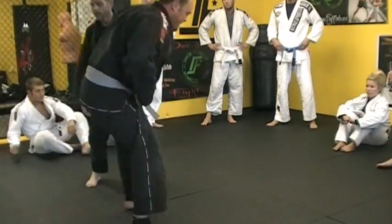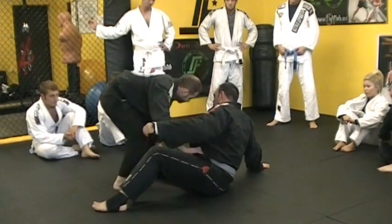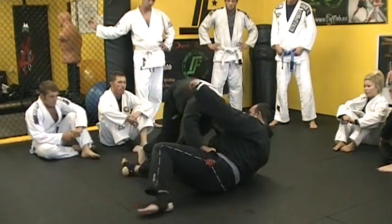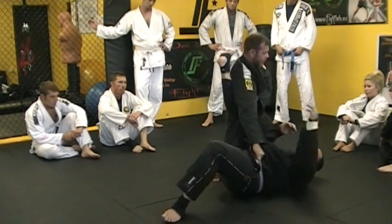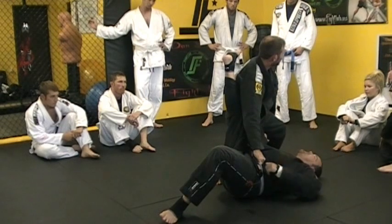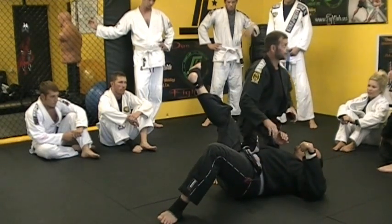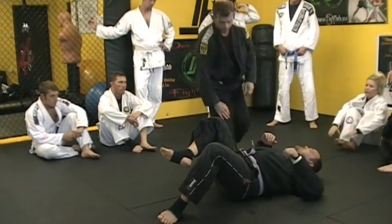So if he stands down here, oftentimes instead of coming in and grabbing his head, what I'm gonna do is just come in to the Neon Belly. That way, that's gonna give me some stability, and then I can get his head.